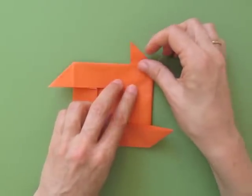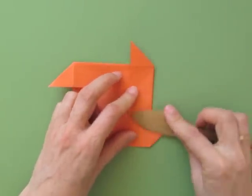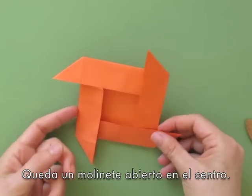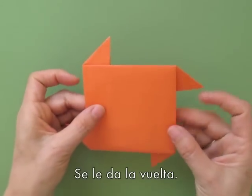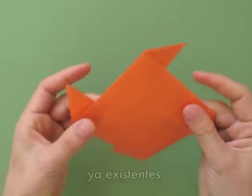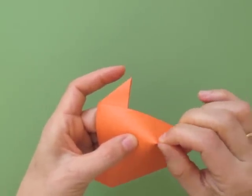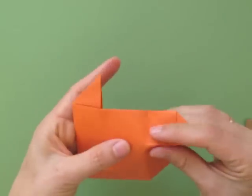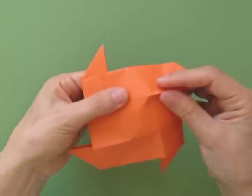As we finish, we realize that it resembles a windmill, but it is open in the center. Pick it up, turn it over, and emphasize those mountain folds that you already have there — these are the guidelines we made in the beginning, and that's why we didn't want to cover them, because at this point we want to make sure they are there.